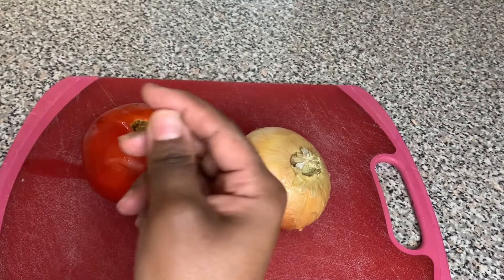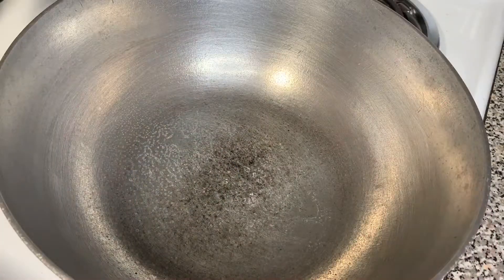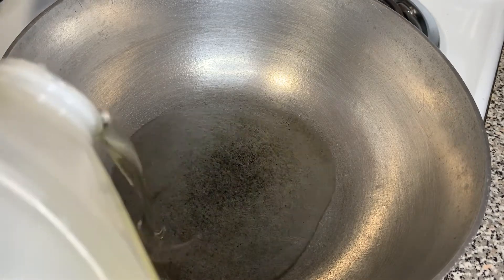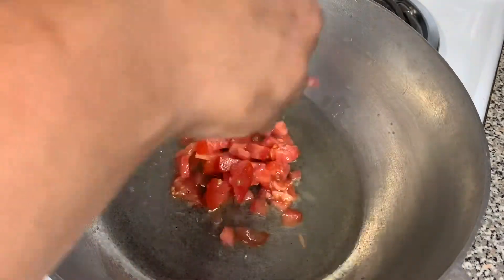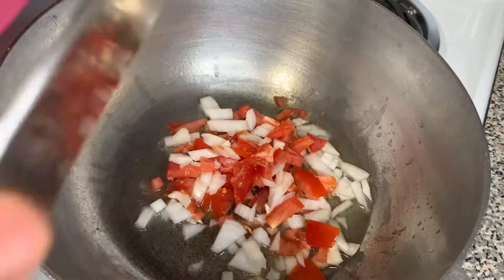Here I have one tomato and one onion, and I'm going to use half of both of them. Chop them up into small pieces like you see I have. Then we're going to put a pot on the stove at medium heat — a six or five — and wait till it gets hot and put one fourth cup of oil.